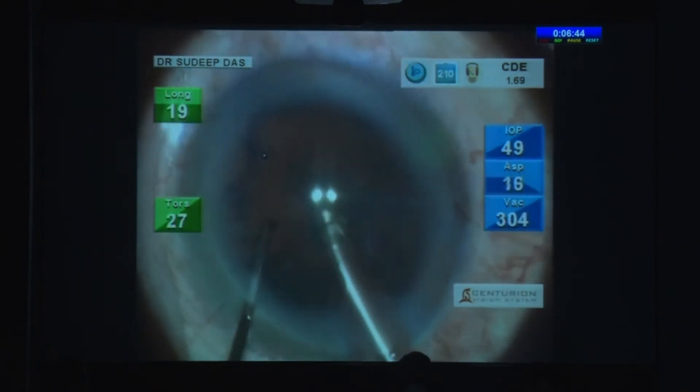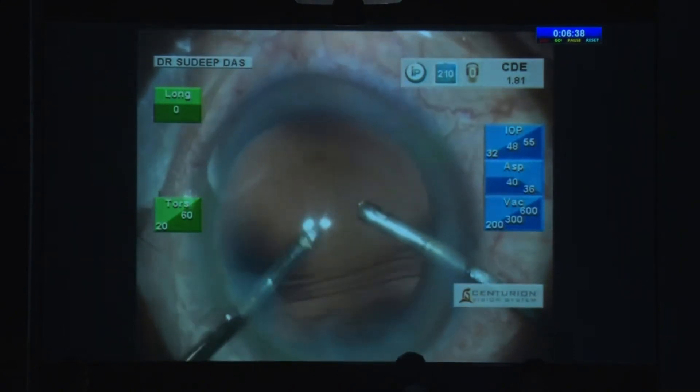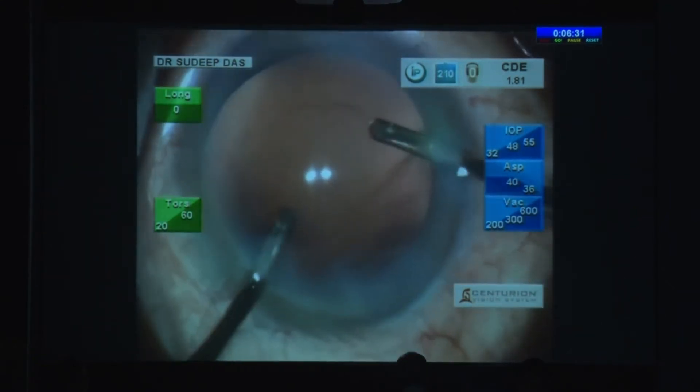Sometimes you think, okay, the opacity is so tiny, nothing's really going to happen. I actually finished everything — even my IA was over — and just for that little bit of posterior capsule opacification, decided to touch it. And there the PC is — there's a hole in the PC.